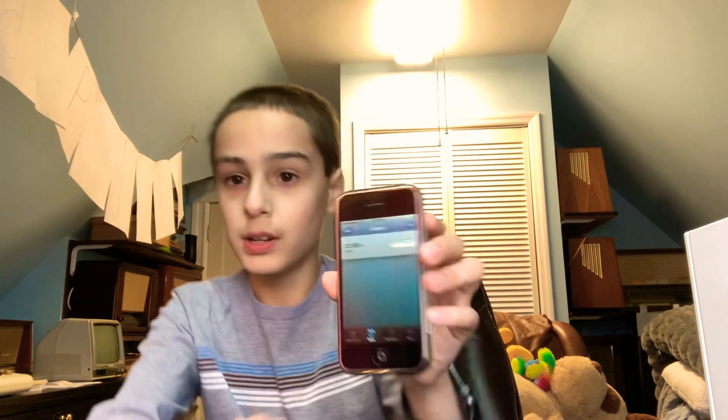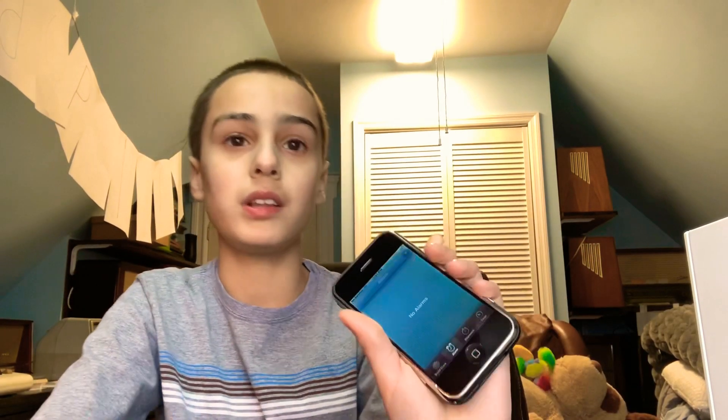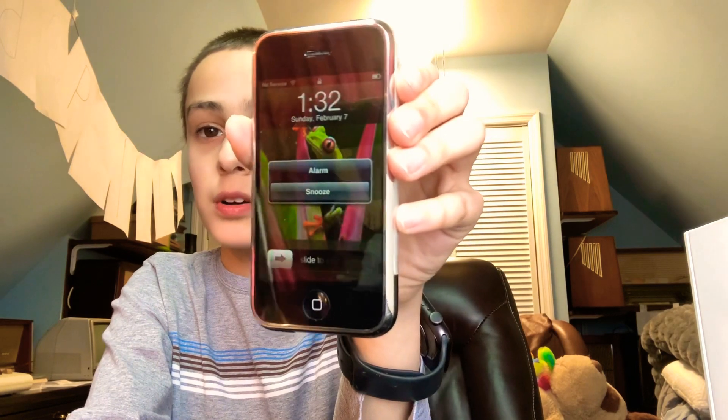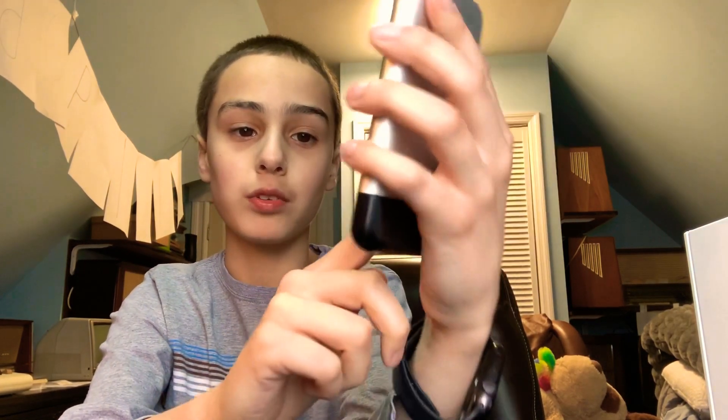It also had the Clock. You could set an alarm, use the stopwatch, and set a timer. Here's the world clock, alarm, stopwatch, and timer. Let me show you how the alarm sounds. There it goes — that's how it sounds. You'd hit snooze or swipe to stop the alarm. When you got a call, it would also play that same ringtone.